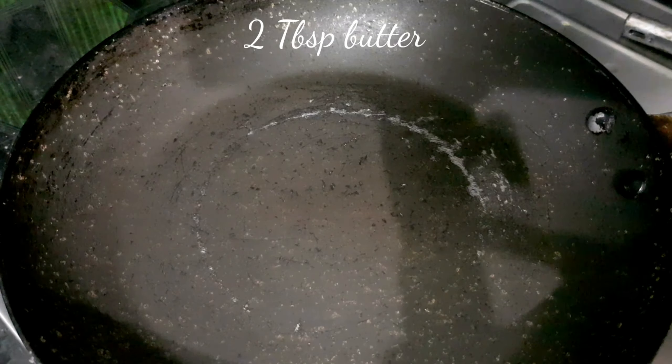Boil it until it is 70% cooked on high flame, then keep that pasta water aside. In a pan, add two tablespoons of salted butter.